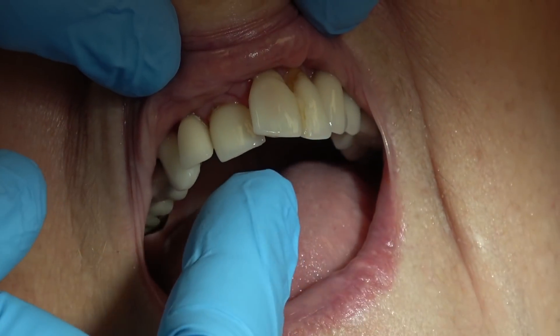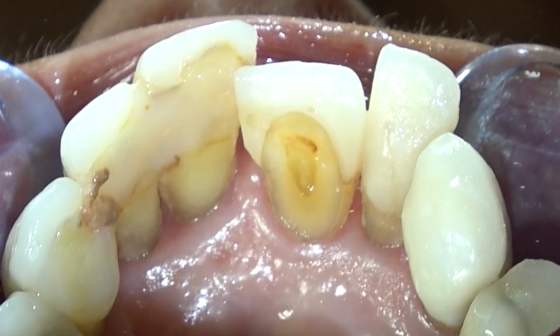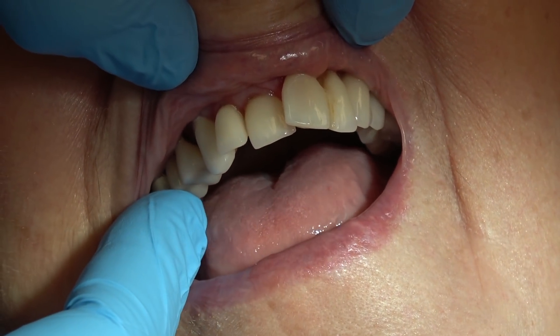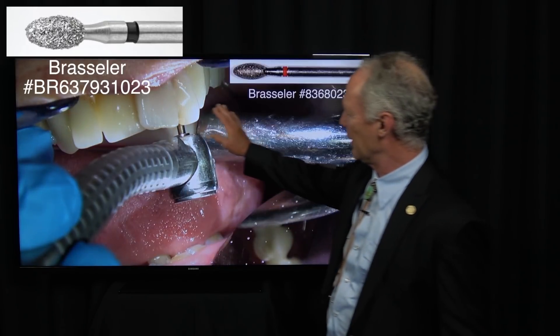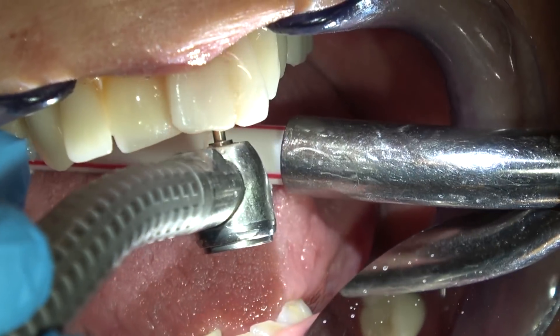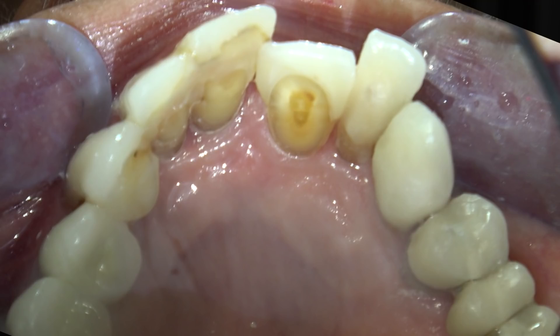You can see these teeth are very mobile. Not much bone around the teeth. I've already splinted these teeth together. We're not doing anything to the bridge on the other side. The first thing I'm doing is roughening the palatal side of the teeth to be splinted with the Ribbond and composite, using a coarse football diamond burr.